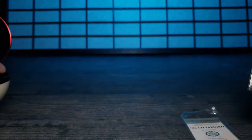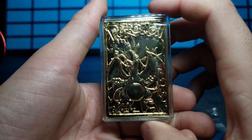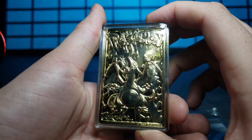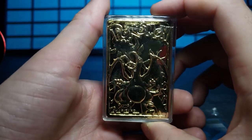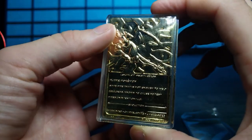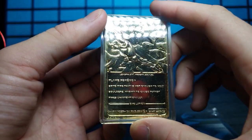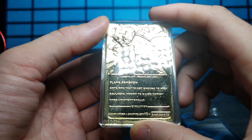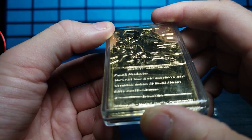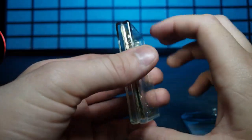We're going to move the certificate to the side and focus on the card. Look at this - man it has been a long time since I've seen one of these. This is so cool, probably one of the coolest things I've ever seen Burger King release. It says 'Flame Pokemon' on it - it's kind of hard to read. Let's turn it around and give it a nice look. This is gold-plated like it says on the front.